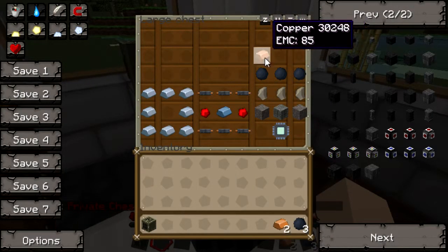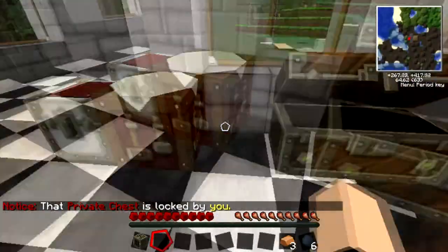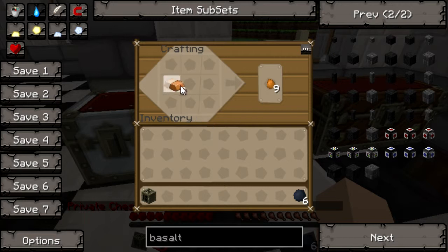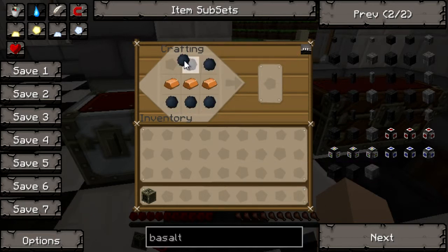The next thing we're going to need is copper cables to hook up the generator to the machines. Make 6 copper cables.